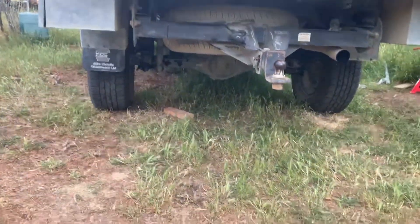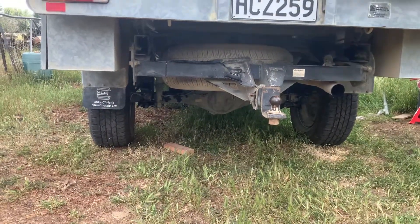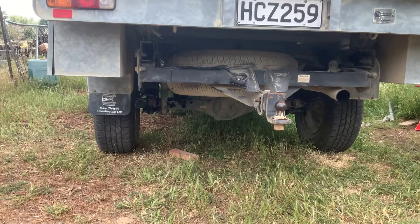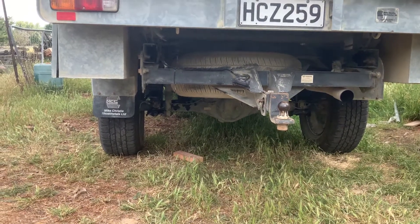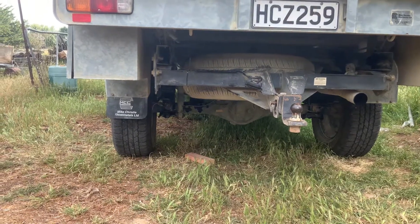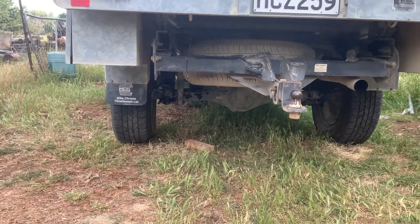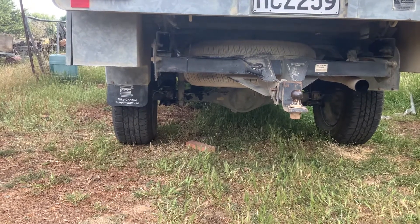Trying to get the extra height I needed to get clearance, I ended up having to take the brake lines off the brackets so I could drop the axle down further.